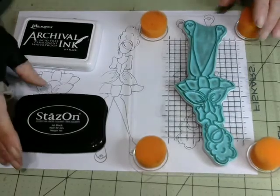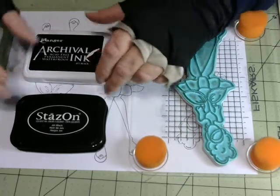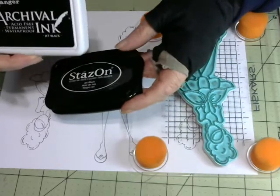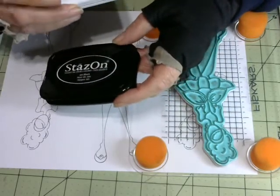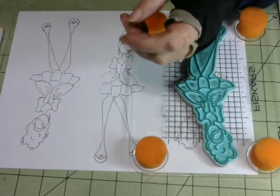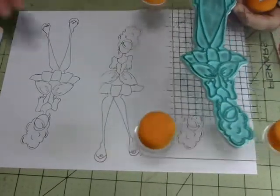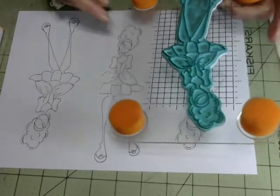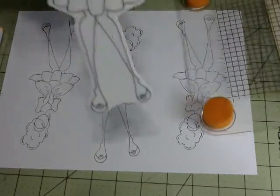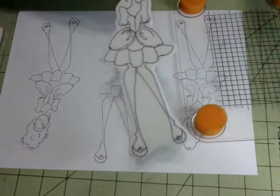I also switched from Archival Ink to Stazon Ink for stamping the dolls. The Archival Ink has a tendency to bleed a little bit with the Copic markers, so I didn't want to use that anymore because you could see it was bleeding. But the doll I've chosen to use is this one here, and she is Mindy.